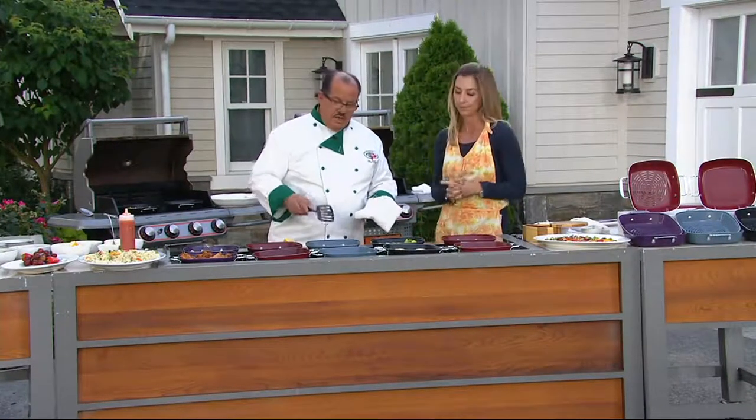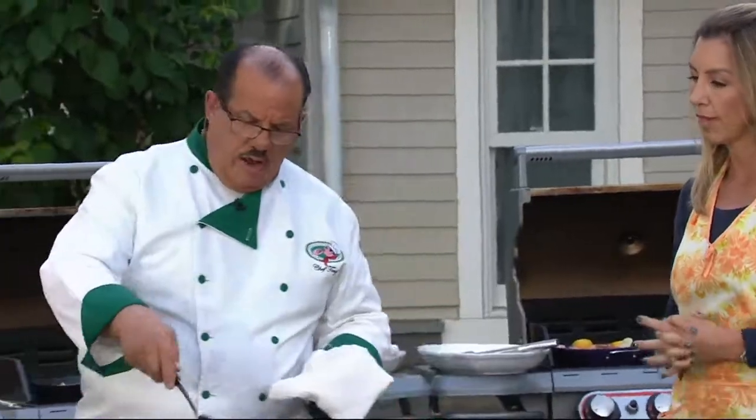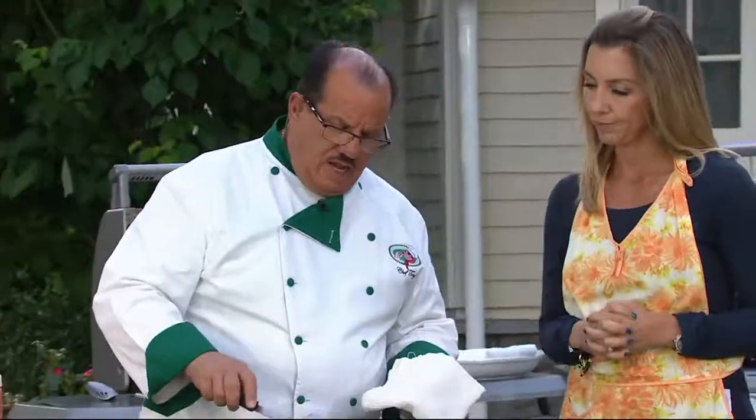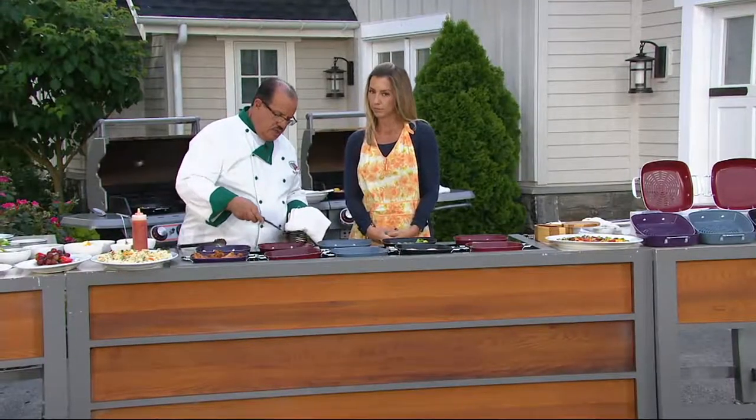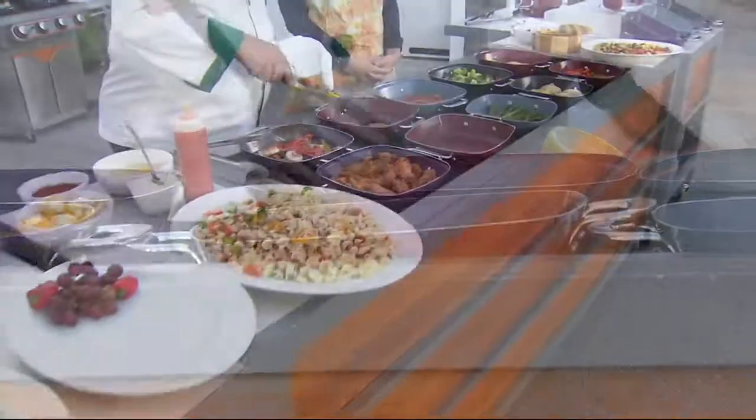One of the best nonsticks there is. You're getting a perforated pan and a flat pan, so you can do things like — here I have my sausages rendering over and I can get that nice heat coming up on top of these, so you can see how nicely brown they're starting to get. I can render off all the fat and grease.